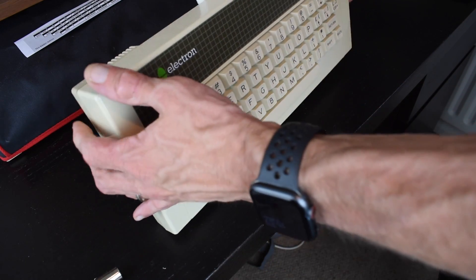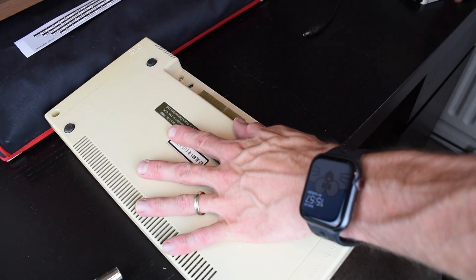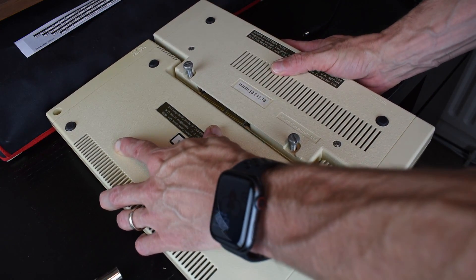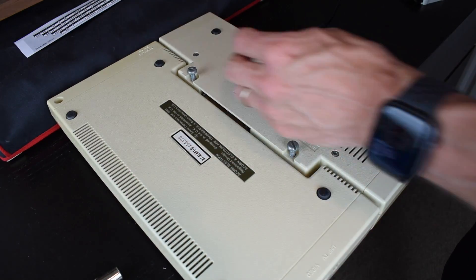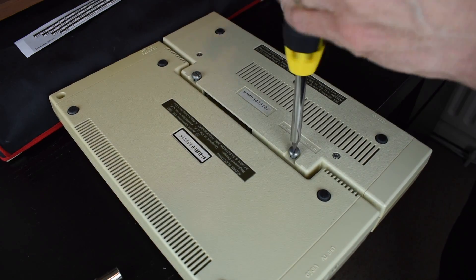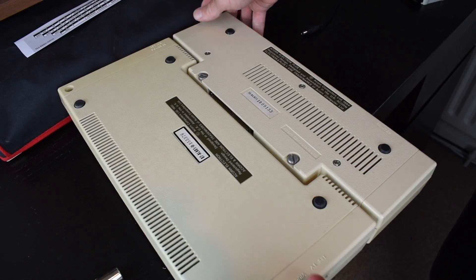So let's start by installing the Plus One on the Electron. First you have to remove the Elk SD64 or any other add-on using the rear edge connector. Then you fit the Plus One onto the same connector and secure it with the two big chunky screws. After we're done, we have a large box that sticks out the back, with two cartridge slots on top similar to those on a BBC Master.